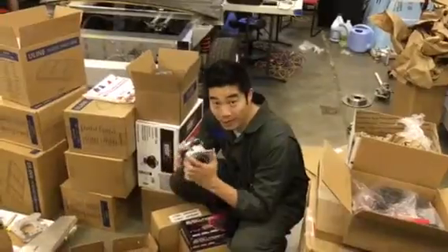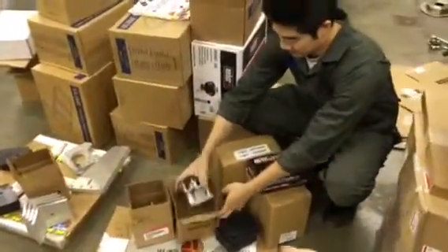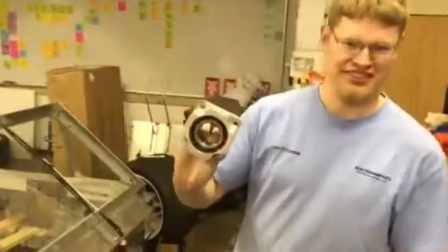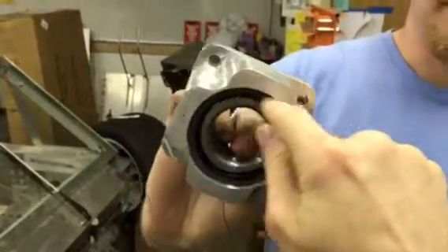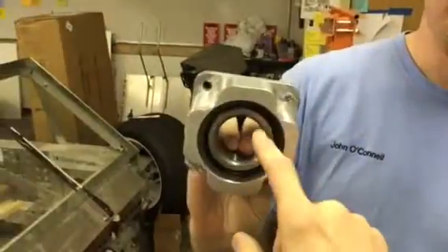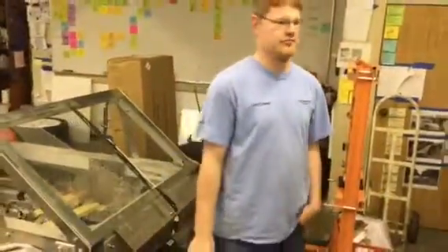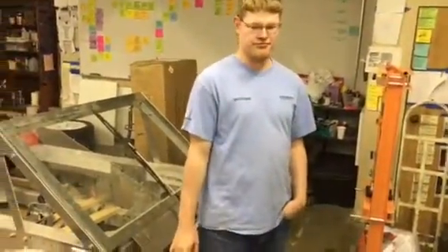We finally pressed the bearings into the bearing holders with the stud assembly pressed in correctly with the C-clip. Hubert, I know you asked for unassembled suspension, but we wanted to do that for you — we thought it would help. Here's the bearing pressed in with the C-clip on the race. The next step is to press the hub carrier in, and those two are done. John O'Connell and I will probably finish those tonight.